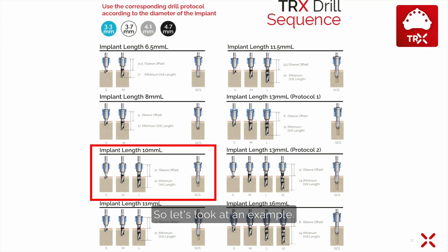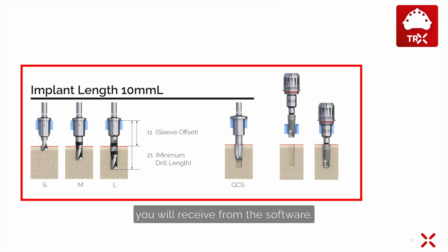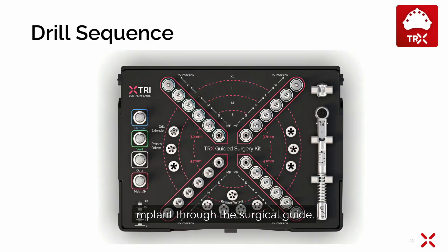Let's look at an example. We would like to place a 10 mm long implant with a diameter of 4.1 mm. This is the protocol you will receive from the software. In this case we have to use the short, medium, and long drill, followed by the counter sink for medium and dense bone, and then we insert the implant through the surgical guide.